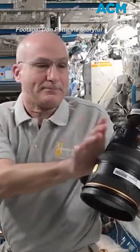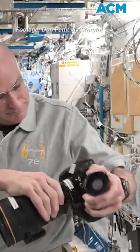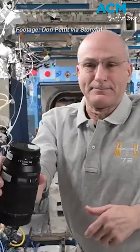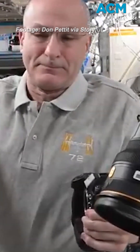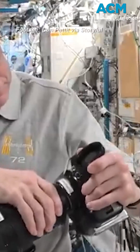An astronaut on board the International Space Station recently demonstrated how to change a camera lens in zero-gravity conditions. Video posted to social media on January 18th shows NASA astronaut Don Pettit swapping a camera lens aboard the ISS, letting the camera and the lenses hang in the air. Seems a lot easier in zero-g.